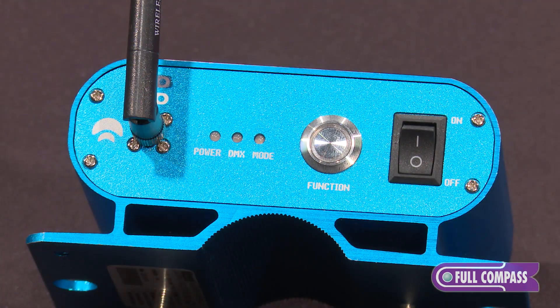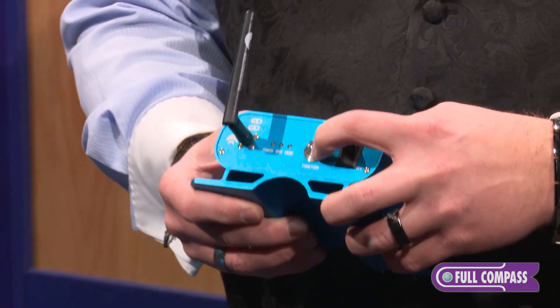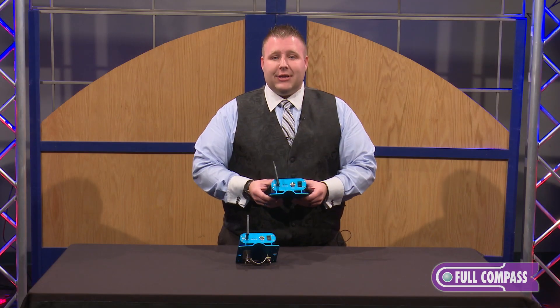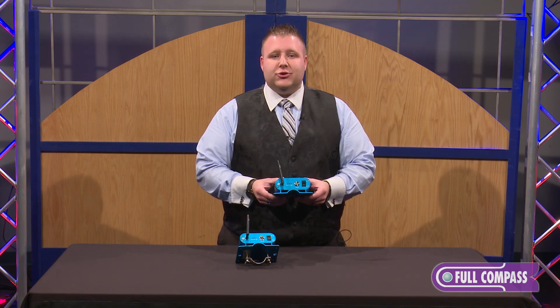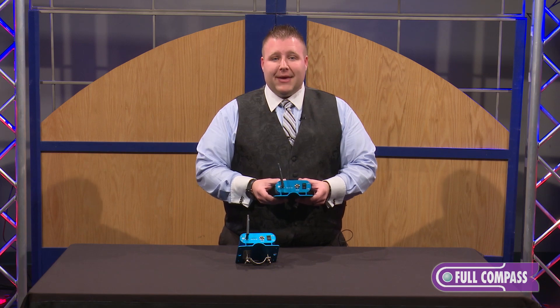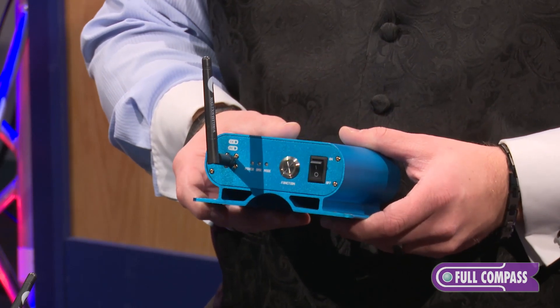It also has a simple, easy to use one button system for pairing and clearing. This product is designed for your production companies and high level DJs that are looking for a long wireless system — getting fixtures across a room or an outdoor event. It does have up to a 500 meter range, which is your typical WDMX line of sight, and it is very powerful and works very well.